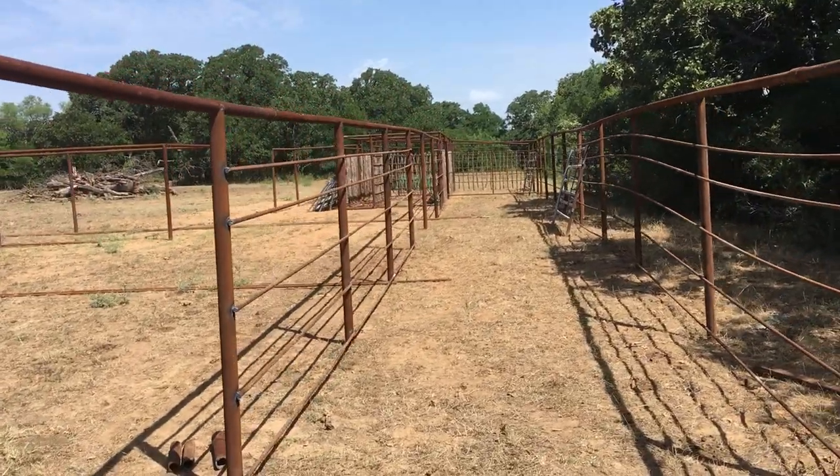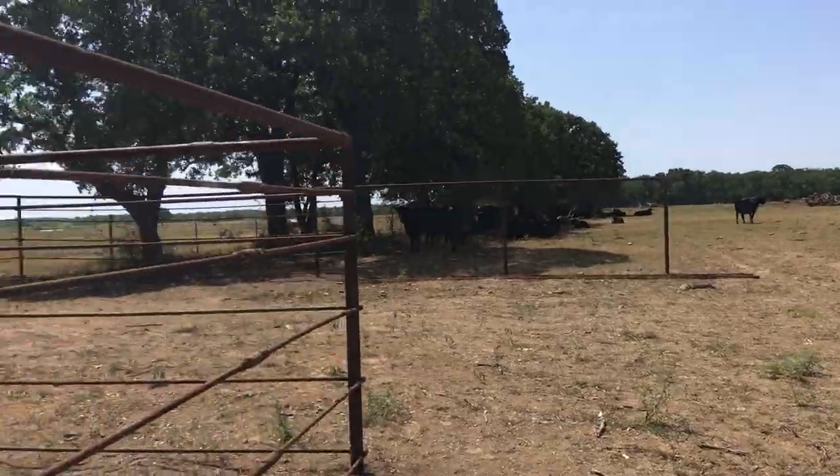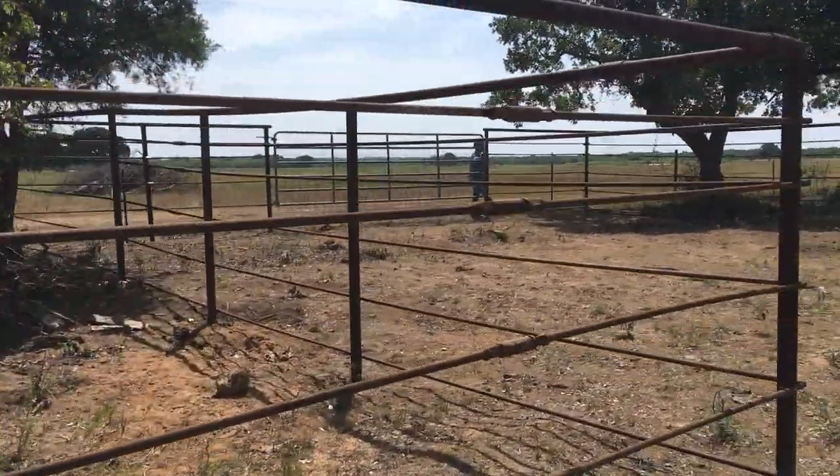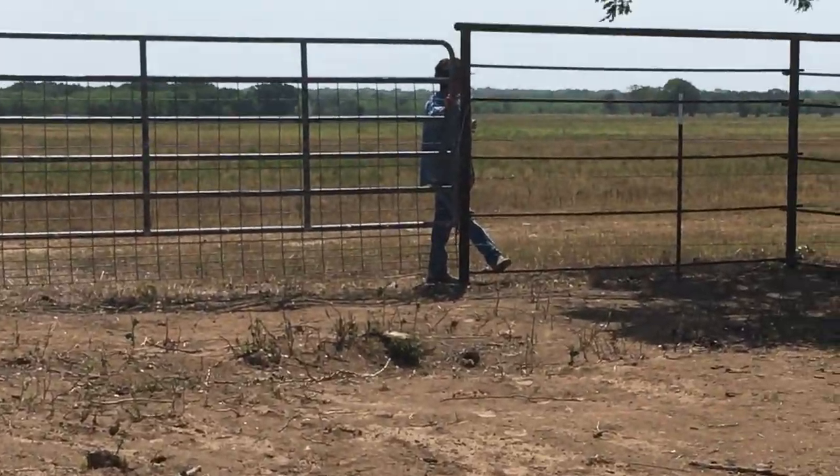Here's going to be our lane where we run them in, with gates from each pen. There's Mary over there at that gate.